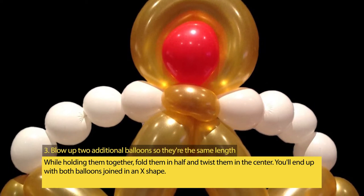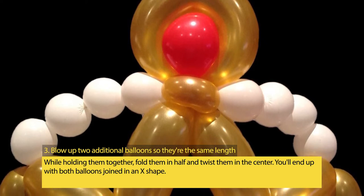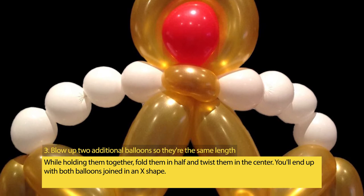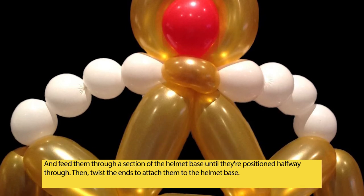Step 3: Blow up two additional balloons so they're the same length. While holding them together, fold them in half and twist them in the center. You'll end up with both balloons joined in an X shape.